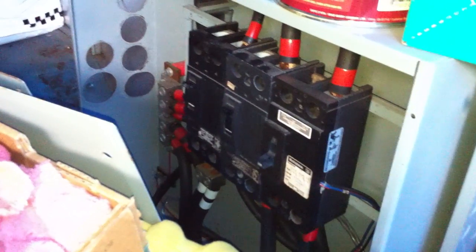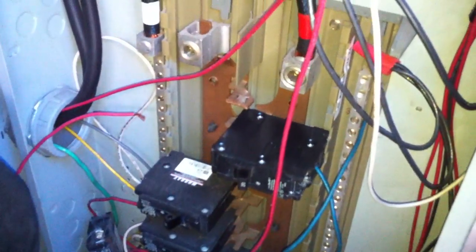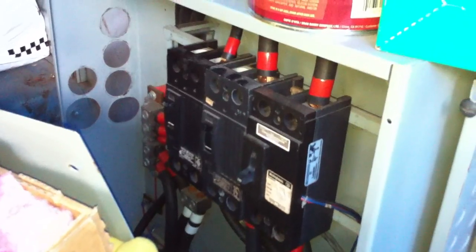This inverter is fed out of this DC panel here, and also fed out of this panel is this auxiliary DC panel. What I've done is connected 9 volt batteries in series to back-feed this panel, which will back-feed that panel. The battery cables are open-circuited up where the battery bank would have been, and that'll feed the inverter.